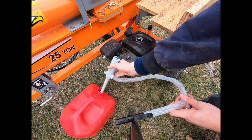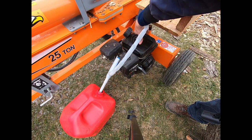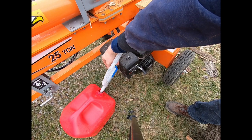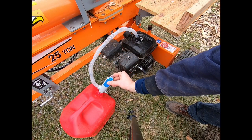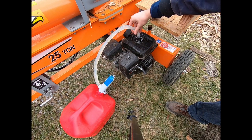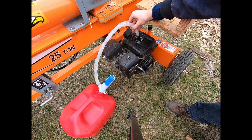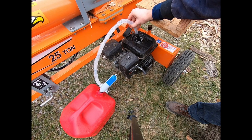All you do is stick this end down here, stick this end in here, and it runs on two AA batteries. Then this switch right here — on/off — and now we're filling. It has an automatic shutoff sensor, so when it's full it'll start beeping.